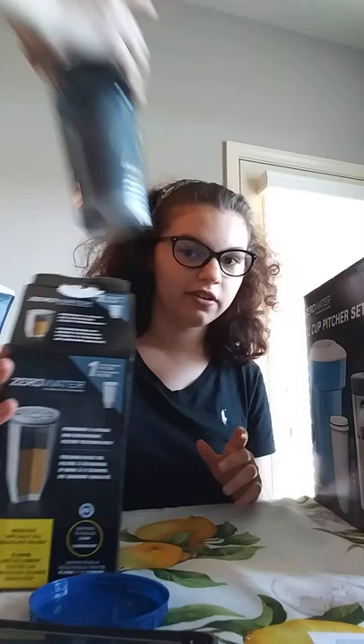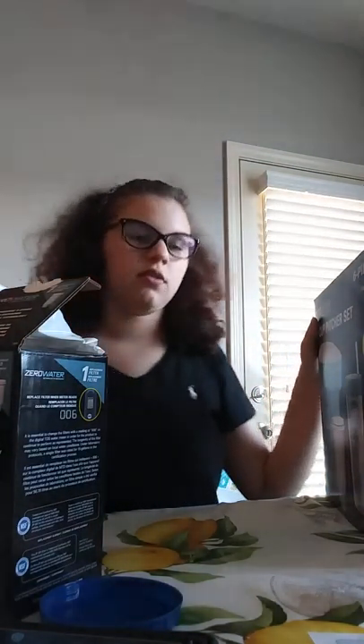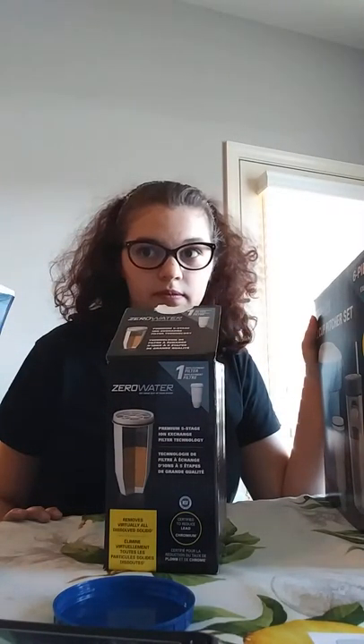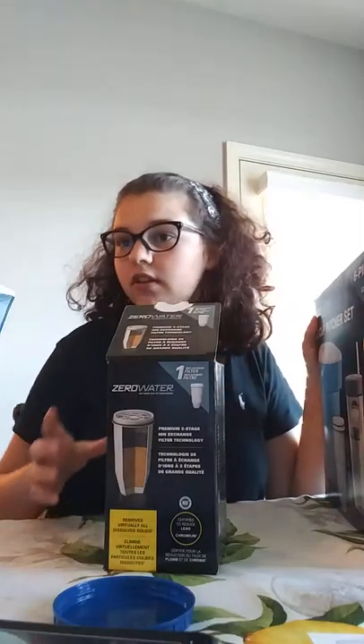This is the extra filter right here, which is $29 all by itself. We got it at a really cool discount with the whole box — the whole thing costs like $29. So we got the pitcher, the travel cup, and the water meter that also comes with the box, all for $29. And does it taste great? It does taste good, it really does — it tastes way better.